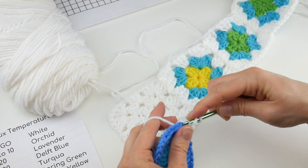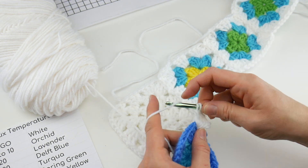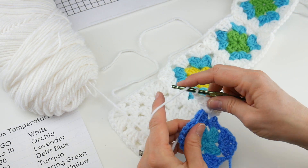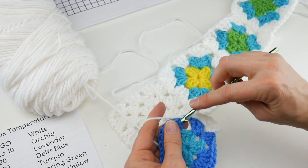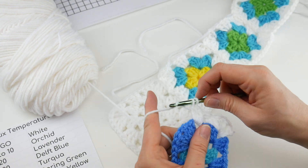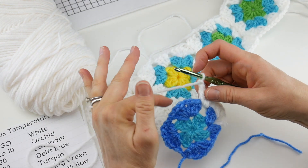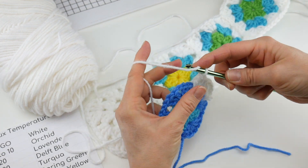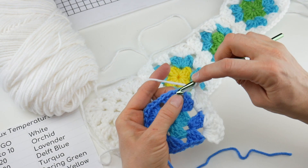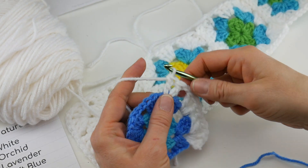We're going to get our corner worked. Chain 3, two double crochet, chain 1, three double crochet, chain 1 — work three double crochet in the side: one, two, and three, chain 1. Now we're getting ready to join, so we're going to work half of that corner like we've done in the past. Work three double crochet: one, two — I'm going to zoom in just a little bit so you can see — and three.